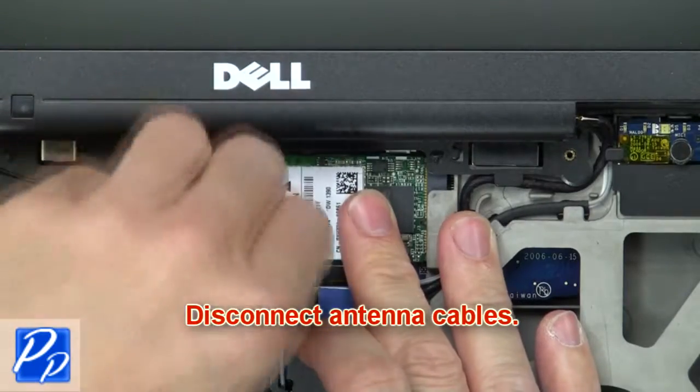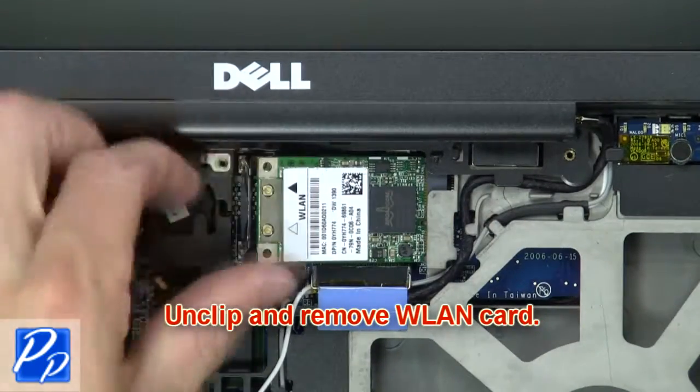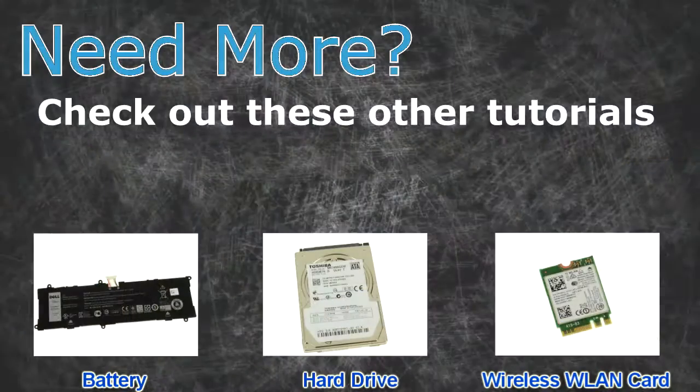Then disconnect the antenna cables. Now unclip and remove the wireless card.